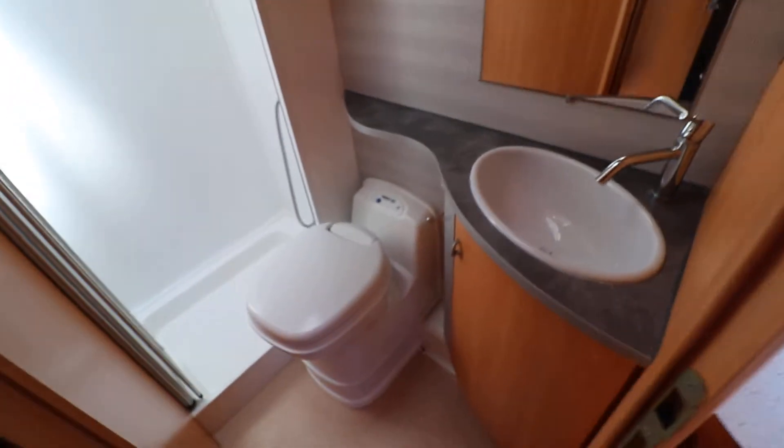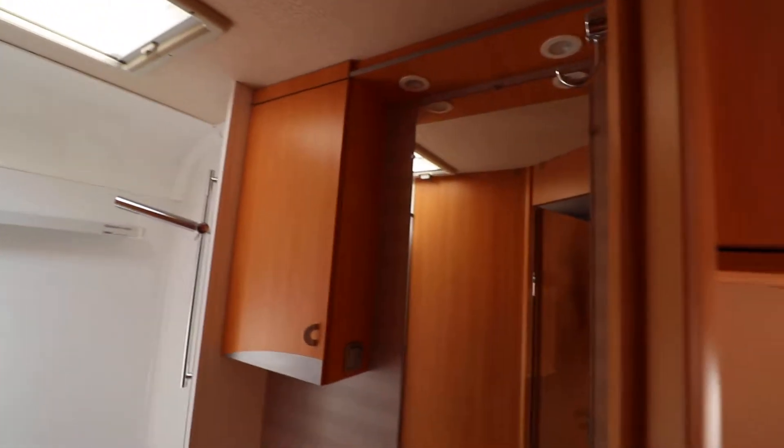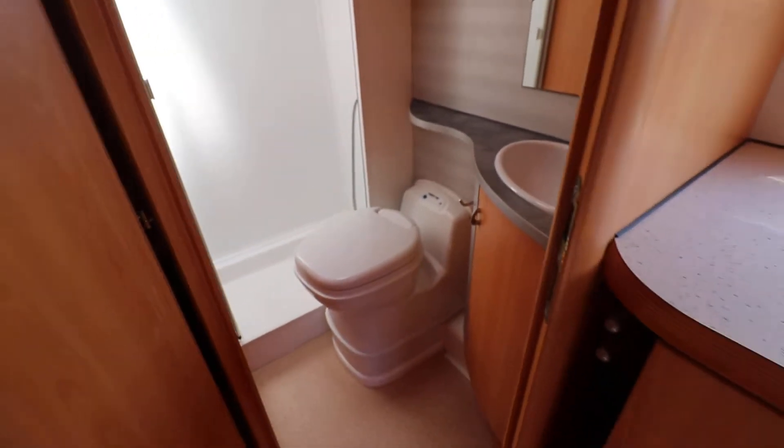In the washroom it's a nice tidy space and everything's in good condition. Got a decent sized shower tray there as well with a separate shower at the back. There's a little cupboard and a mirror — everything you need in the washroom.